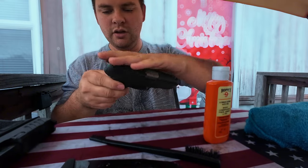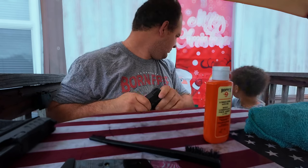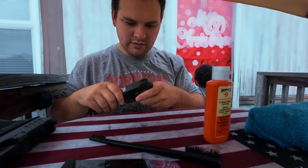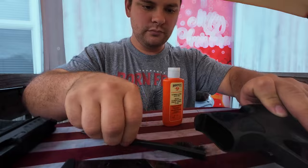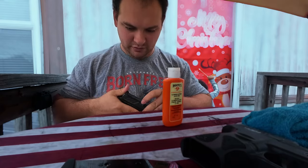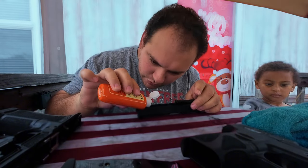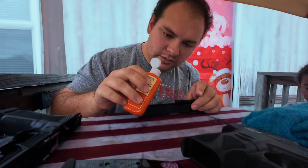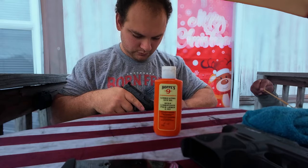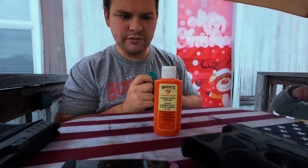Pretty much it. I kind of like to wipe a little bit on the whole gun too. So that's a little bit of lubricant. It's still got a little left in there so that's good. I'm going to dribble just a little on these rails — a little bit on there. That's good to go for me. Pretty much it for this video.